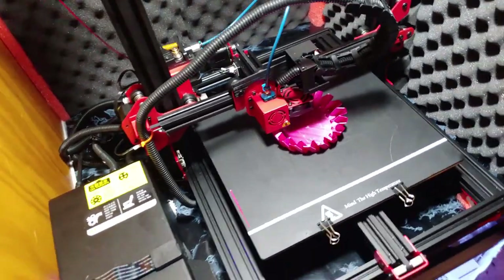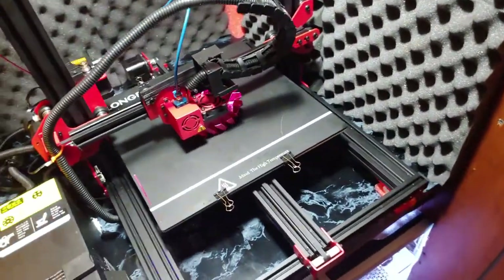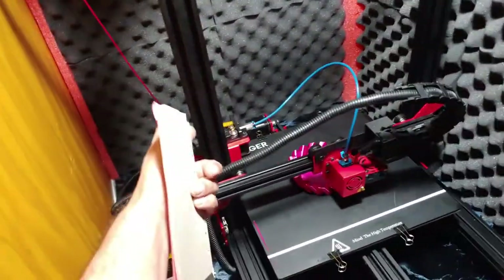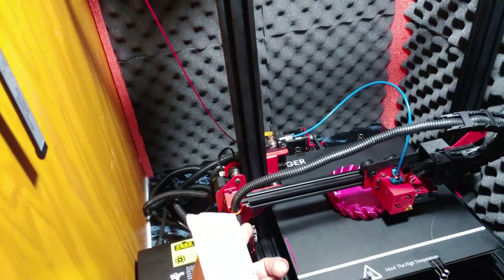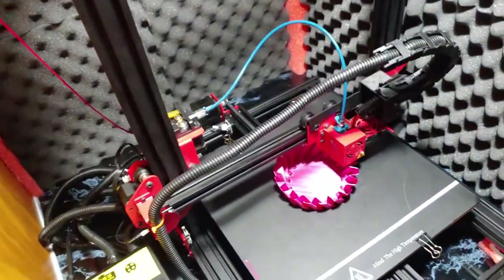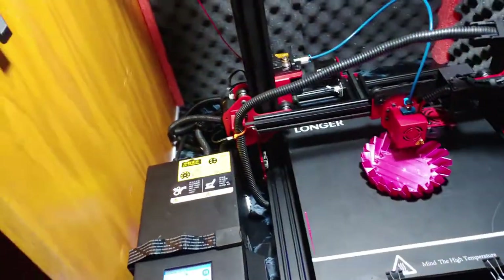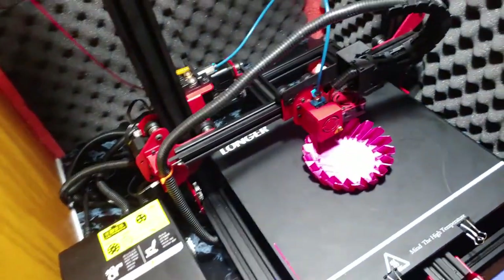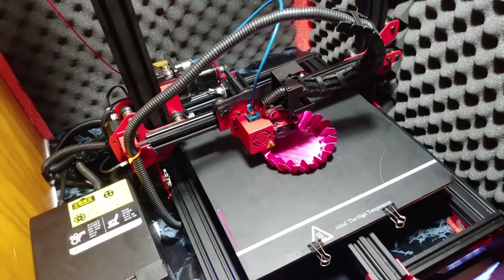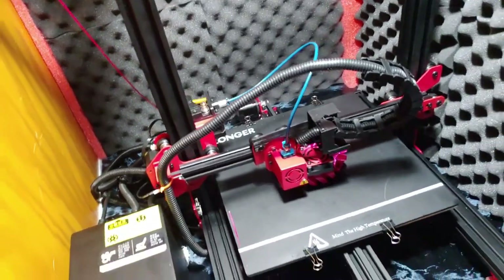Number two is setup. Setup is so super easy on this guy — you basically pull it out and attach that, and it's set up, it's done. It's like eight screws or something. Super easy setup. You might get lucky and that's all you have to do — boom, you're done, piece of cake, you're off to the races.